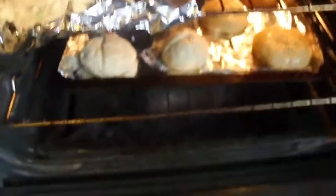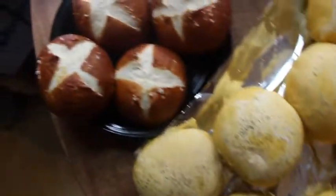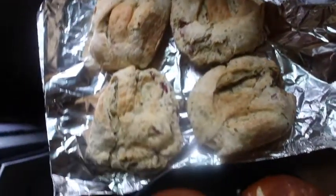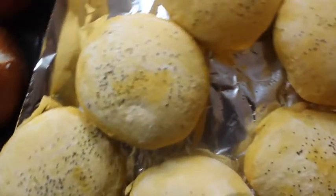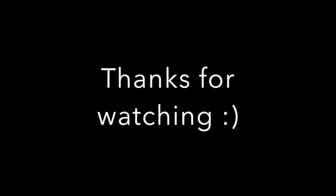Bake them until they're nice and done — I did it for about 14 minutes. Once done, this is what they should look like: my pretzel buns, my garlic and onion buns, and my sweet potato buns topped with black sesame seeds and chia seeds. Thanks for watching, hope you enjoy these recipes!